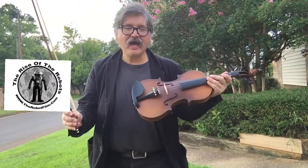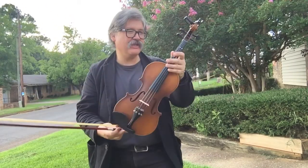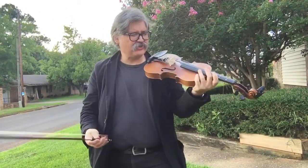Today I want to talk about how a $56 violin sounds. This is an S-Tar violin. I just got it the other day, and I think the strings are still stretching a little bit.